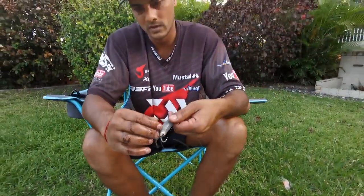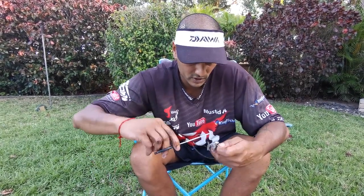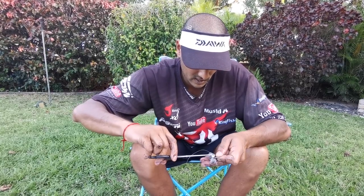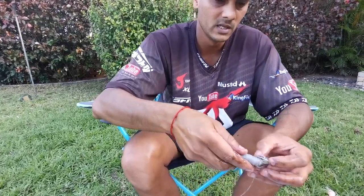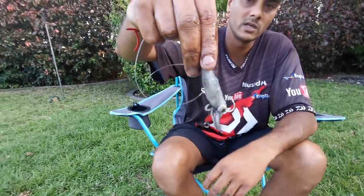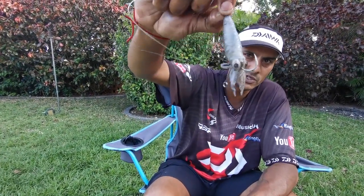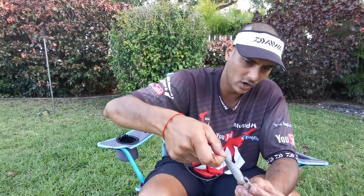There we go - that's your bay squid slash baby squid bait. You can just trim that little excess piece of squid around the bottom so the eyes are visible. And that's your squid bait - a perfectly looking baby squid slash bay squid.